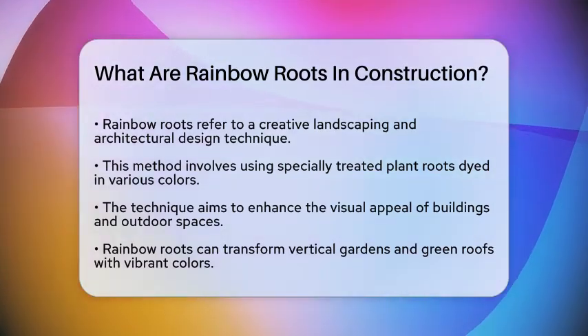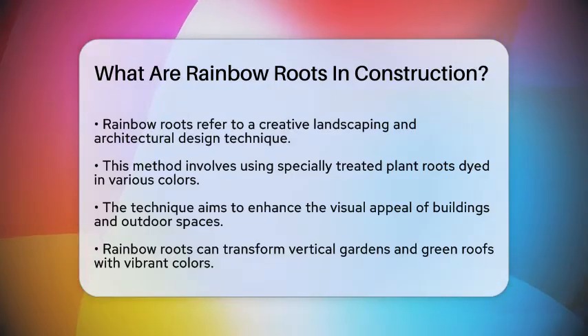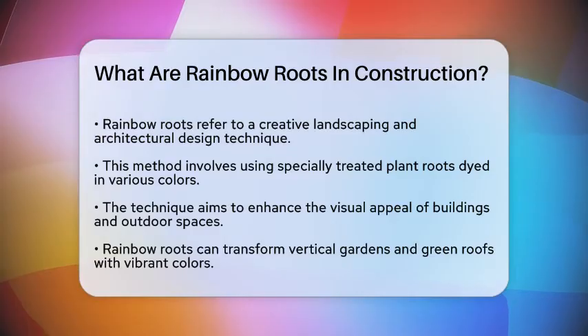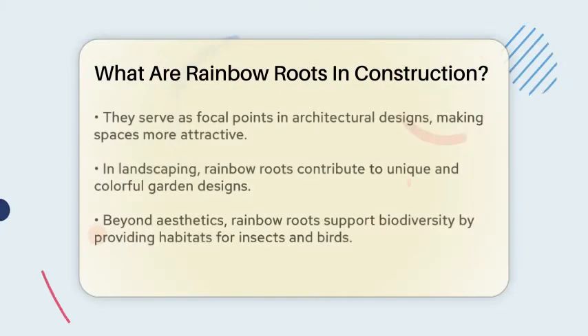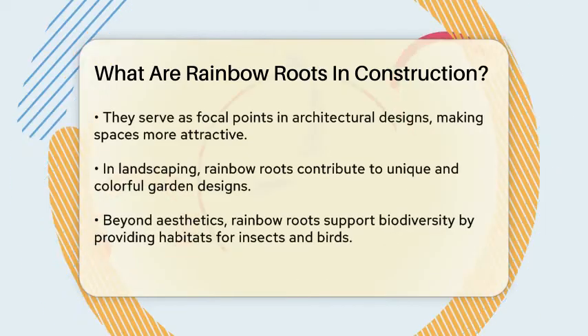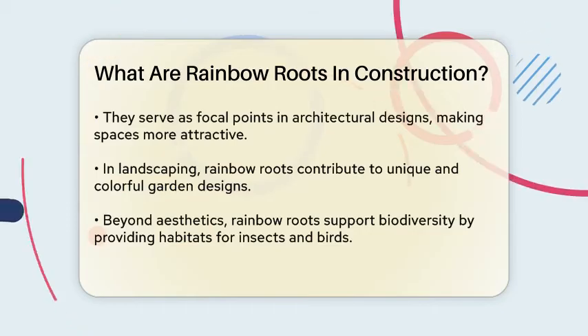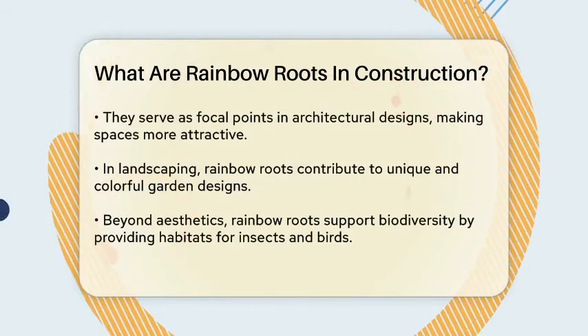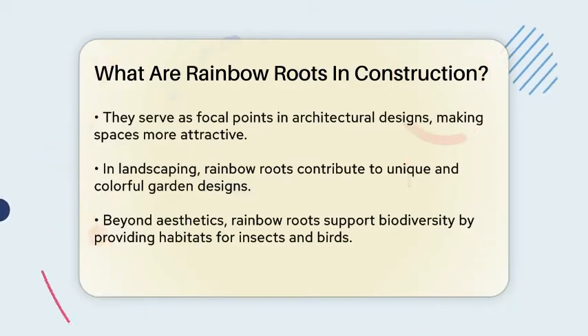The result is a visually striking effect that can enhance the aesthetic value of buildings and outdoor spaces. Imagine walking into a vertical garden or looking at a green roof, and instead of the usual green hues, you see a vibrant display of colors. This is what rainbow roots can achieve. They are often used in vertical gardens, green roofs, and other landscaping features to make these areas stand out.